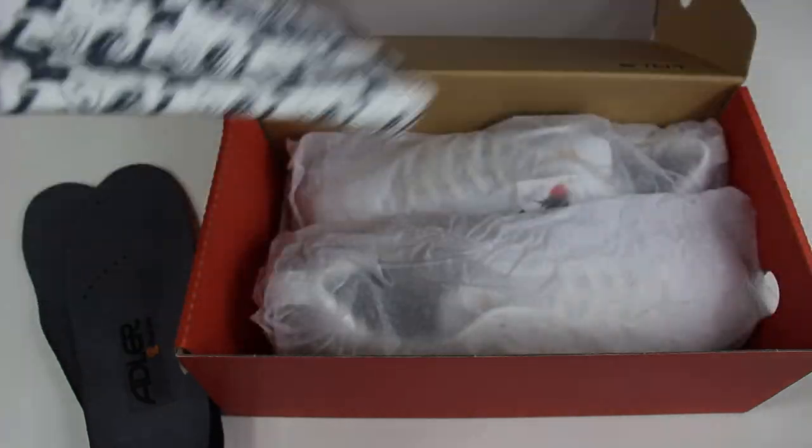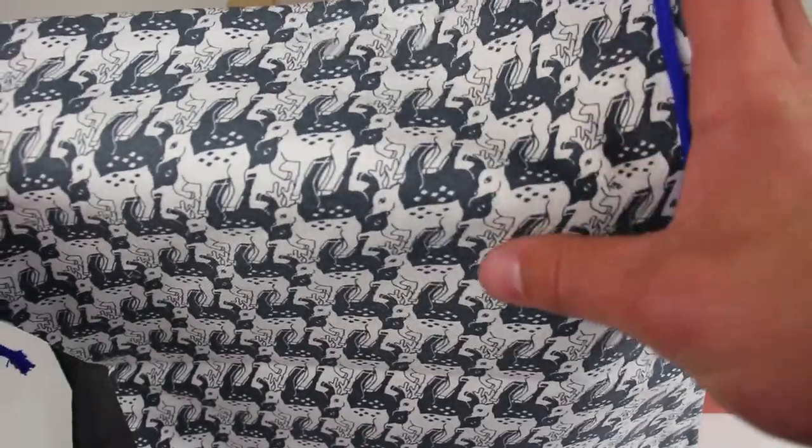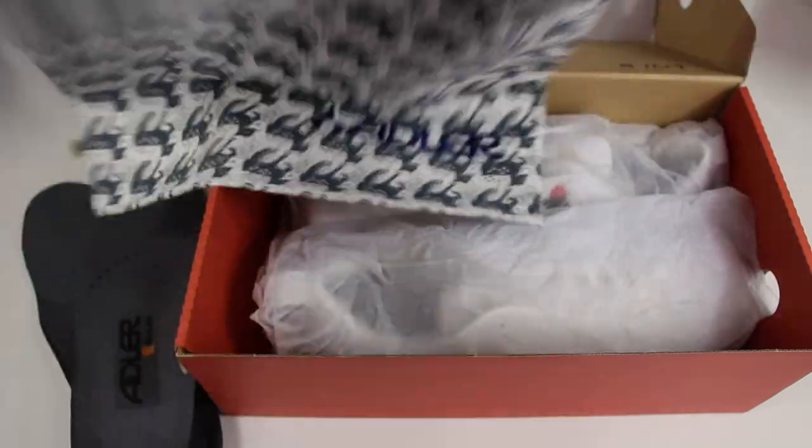Here we go, opening the bag — sorry for all the noise. This is actually a pretty nice bag with their logo on the bottom. It looks like there are reindeer — maybe a male reindeer and a doe — along the side. It's almost like a burlap-type material, a fabricy bag.